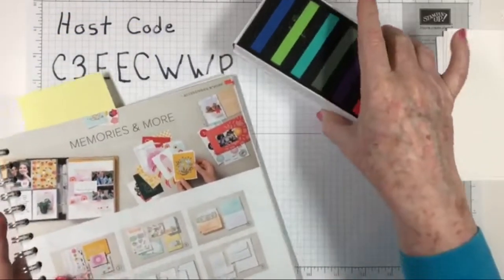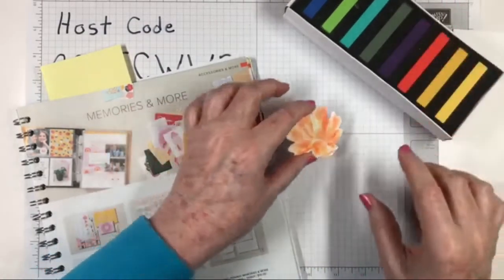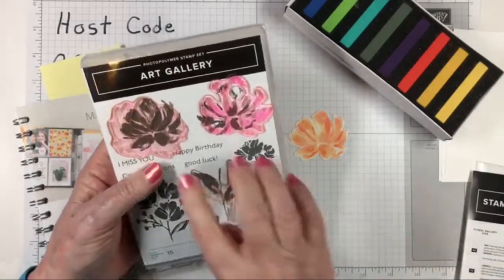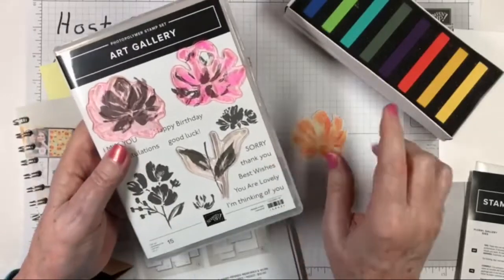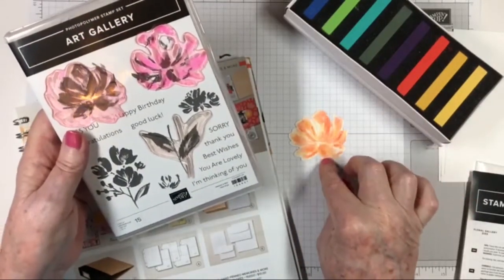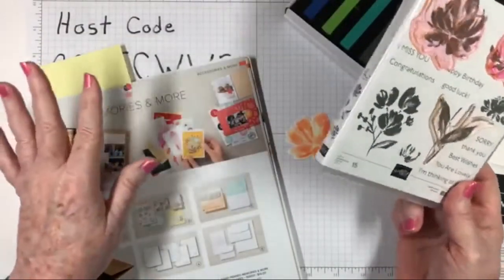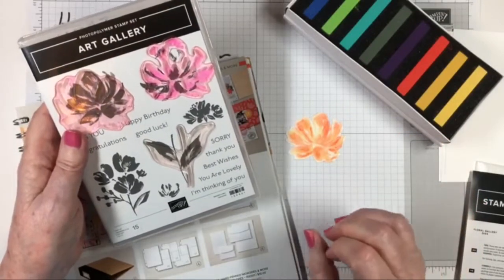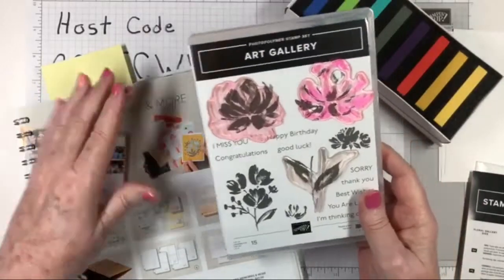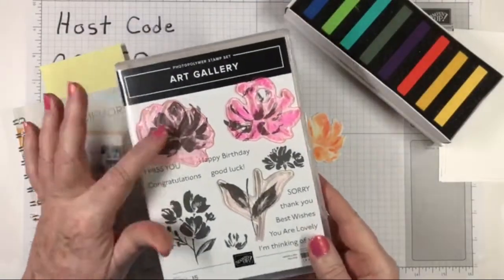When I use this today I'll show you — I have a card in mind to make but I don't want to show it to you yet. This is from the Art Gallery stamp set — those of you that took my Art Gallery class a month and a half ago. Here are the stamps we're going to be using. I thought this would lend itself to the chalk pastels because it's a two-step stamp and you can do two-step stamping with the chalk pastels. It's just a beautiful image. Chalk is kind of like a pastel watercolor, but it's not as messy as watercolor — it stays more in place. We'll also be using the Floral Gallery dies.